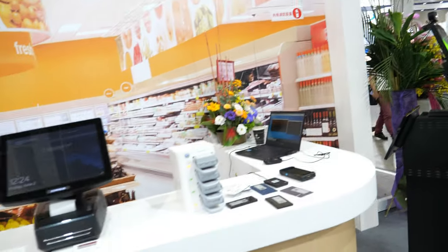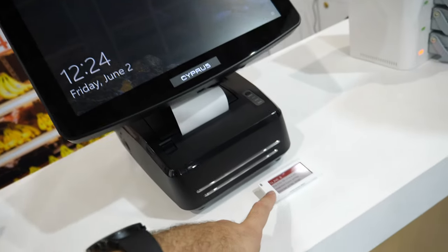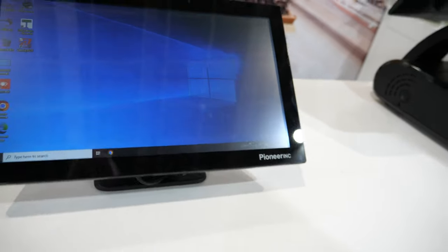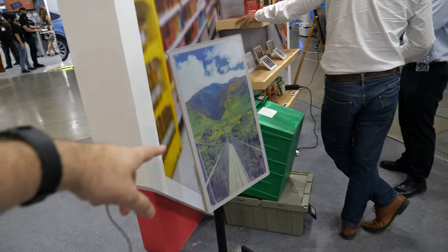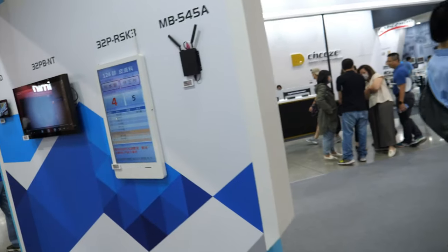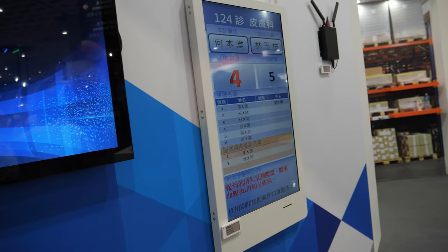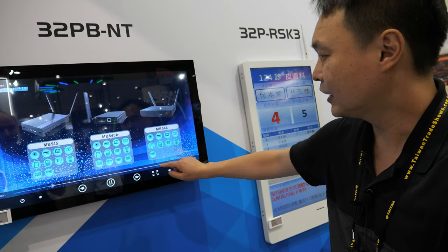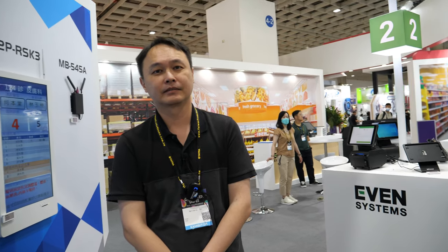Anything else we missed at your booth? No, it's everything. And the POS machine — you don't sell this separately? No, but it's nothing different, it's just the POS. And here's another POS with the whole solution. Down here, is that LCD? It's not e-ink — it's LCD, a signage display with touch. And you're based in Taiwan? Yes. Are you like a design house — you work with many different brands? We do ODM.